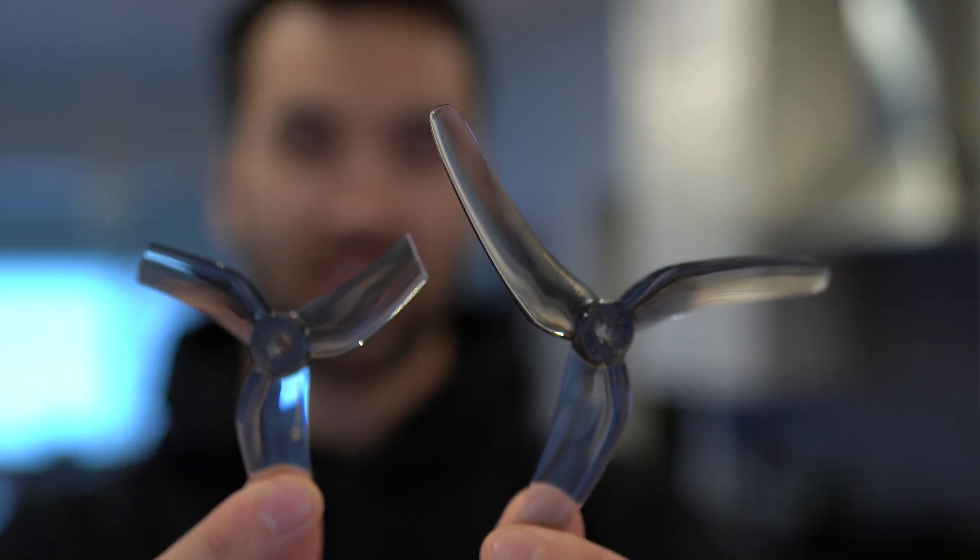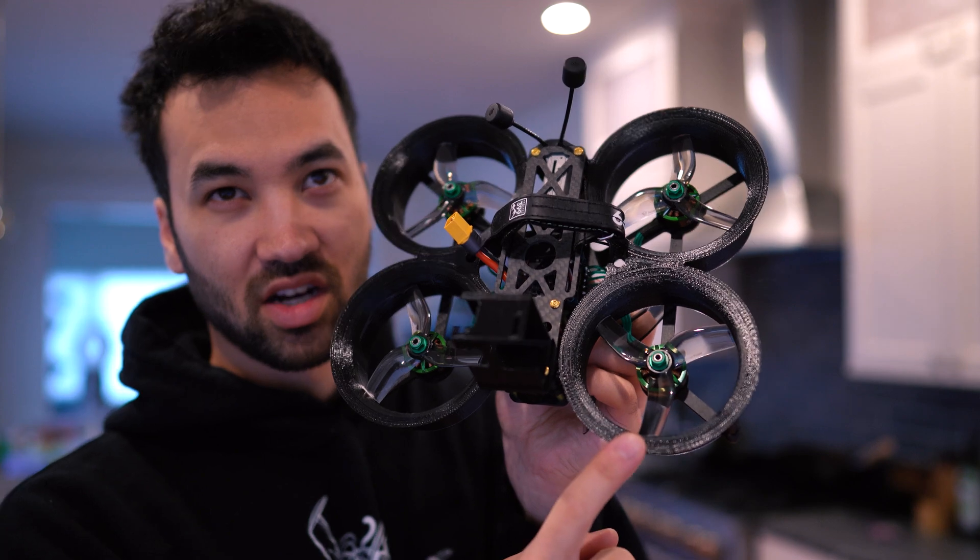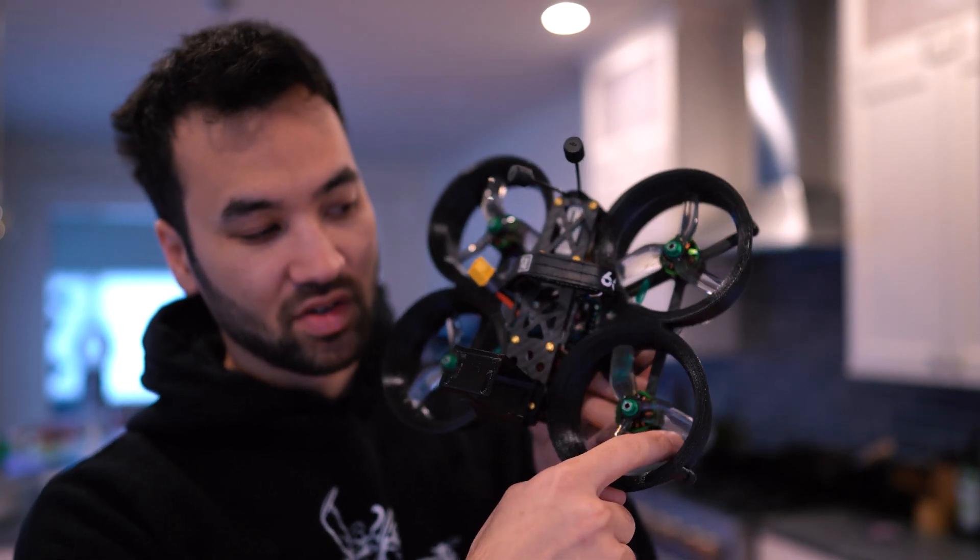I wanted to talk about cutting down propellers — this is a full-size 5-inch propeller and that is a cut-down 5-inch propeller. You might ask why you would do that. There are cinewhoop style drones — ducted smaller drones built for carrying GoPros, such as the Shen Drone Squirt and the Shen Drone Geyser. What you have to do to fit the propeller into the ducts is cut them down to the proper size.